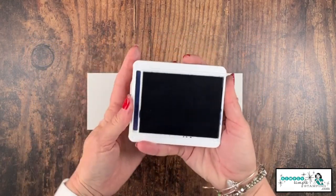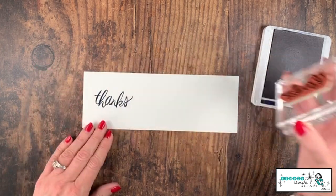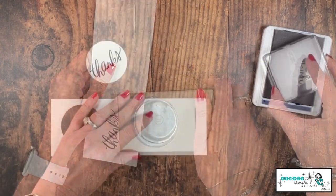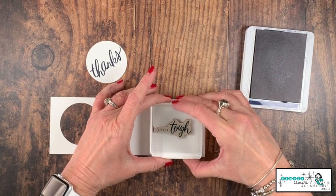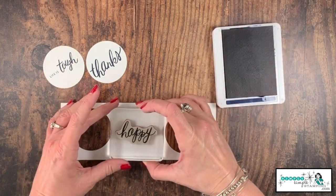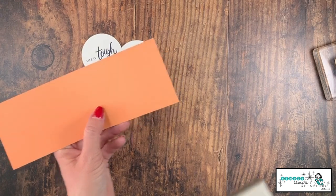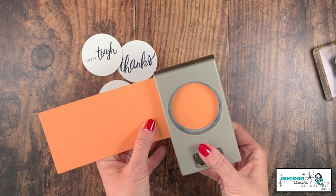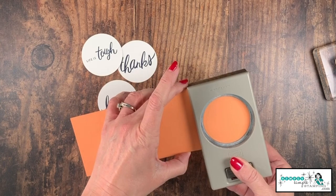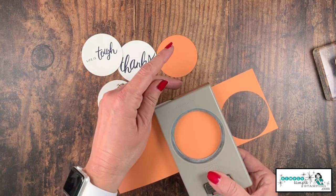I'm going to come in with the whisper white and a night of navy ink pad. I'm going to create a 'thanks' sentiment. I'm going to take my two and a quarter inch circle punch and punch that out. I'm going to take 'life is tough' — let's put that on the other side and punch the exact same way. And now the word 'happy' will go right there in the middle. Those are done. We're now going to punch three circles the same size from the grapefruit grove — but stay down at the bottom because we're actually going to be using some of that space. Let me punch out two more.